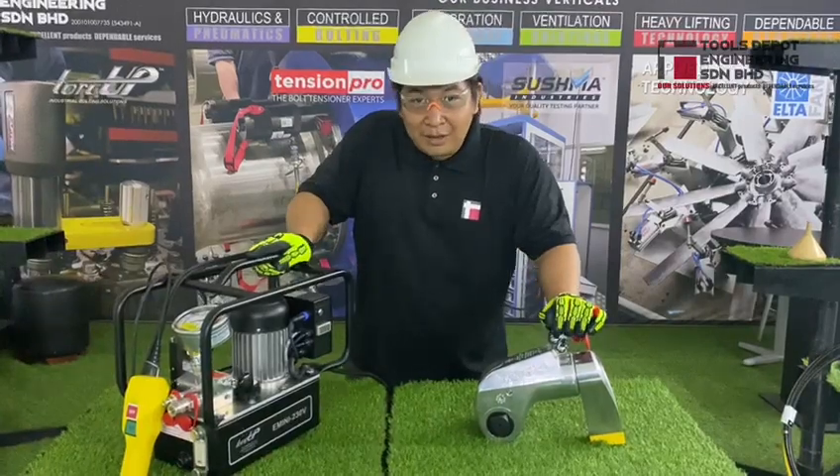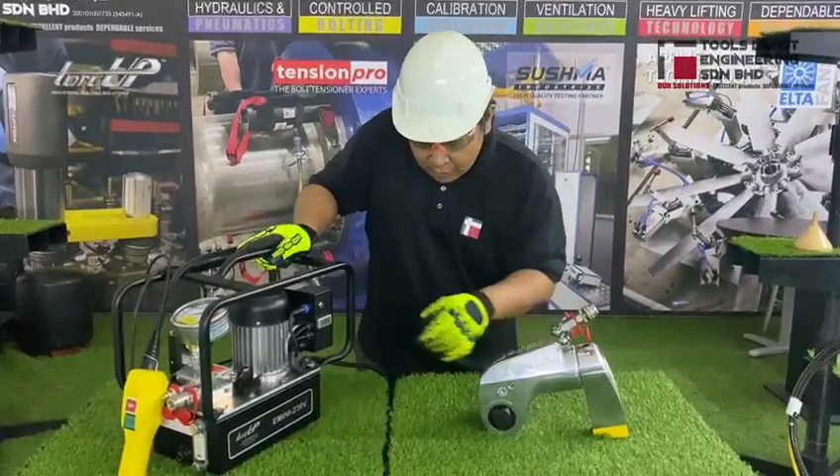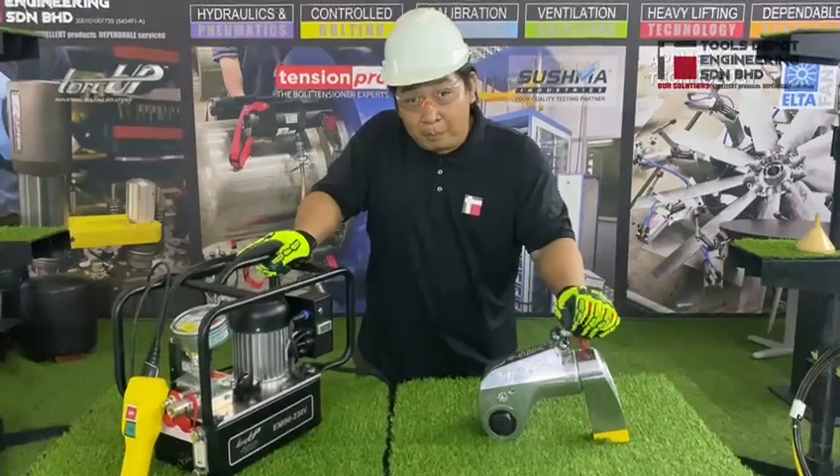Hello everyone, my name is Neil. I'm from Tools Depot Engineering, and today I have for you a talk-up EVA pump.